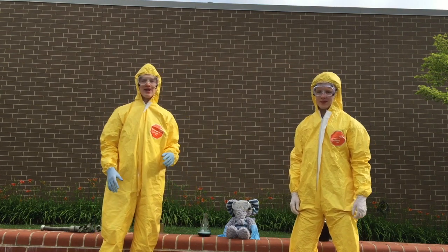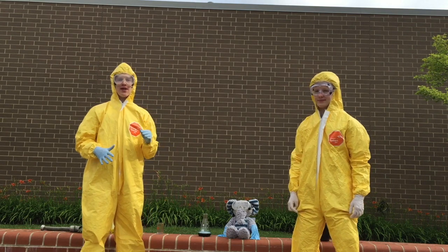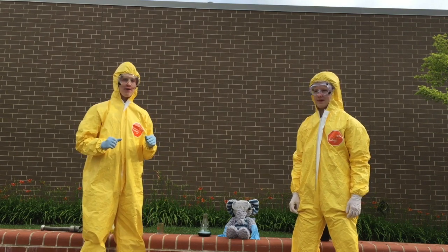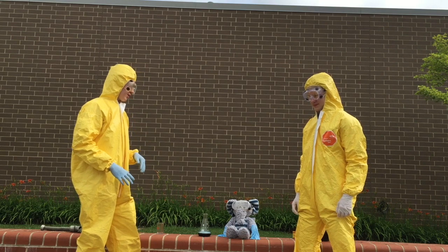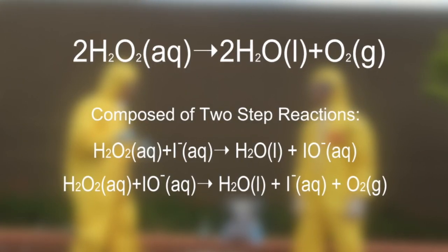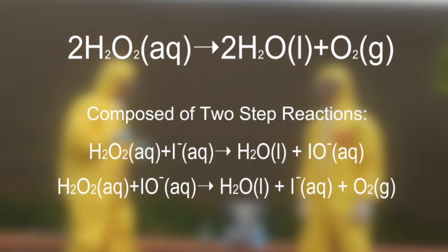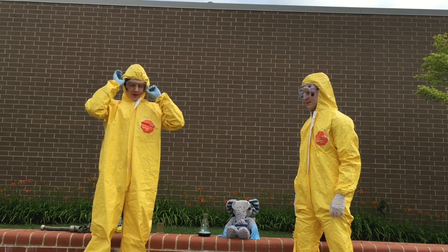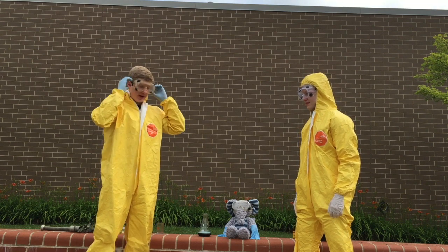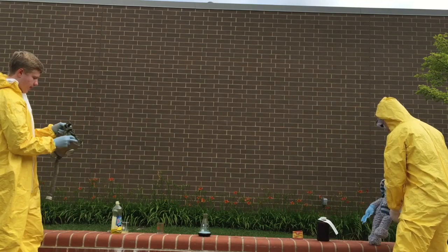Now it's time to add the potassium iodide solution to the flask. This will catalyze the decomposition of the hydrogen peroxide and make the big explosion and the big foam. Because of the danger, I'm going to put my gas mask on. We're going to move Jorge away so he doesn't get injured.